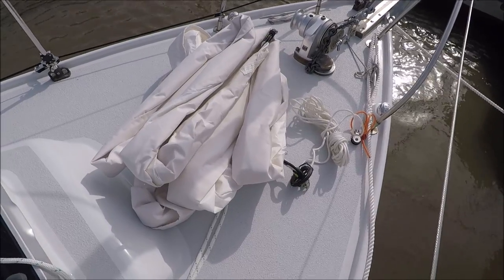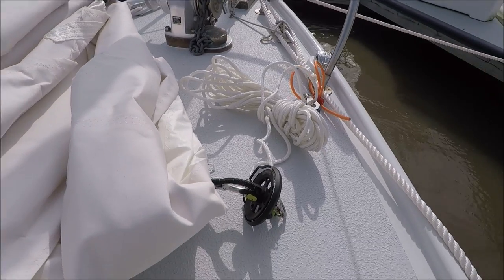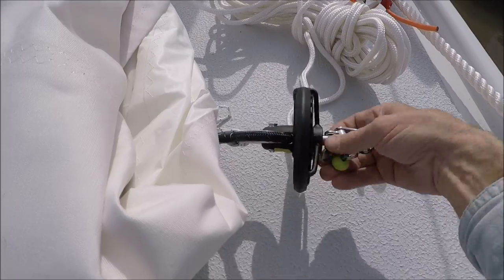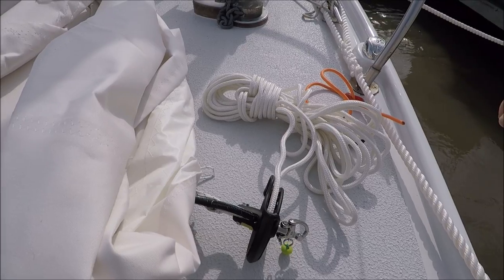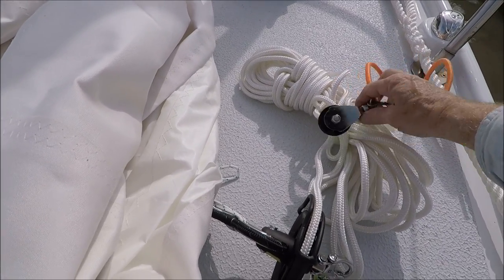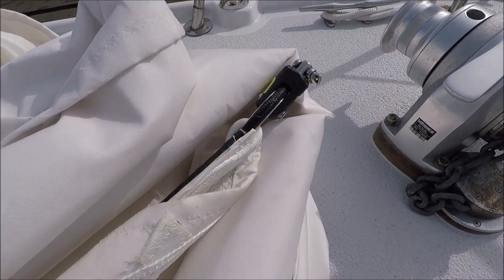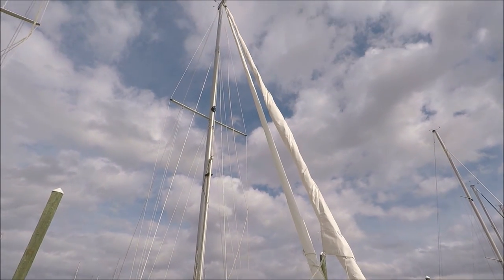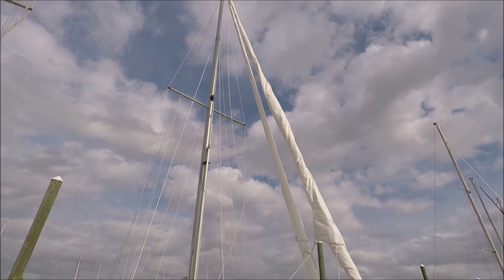Here's the Code Zero furled up and ready to hoist. It's got a ProFurl NEX 0.9 furler on it with a continuous spliced loop line, and there's a block on the end — this is the upper swivel. It's hoisted on the spinnaker halyard.